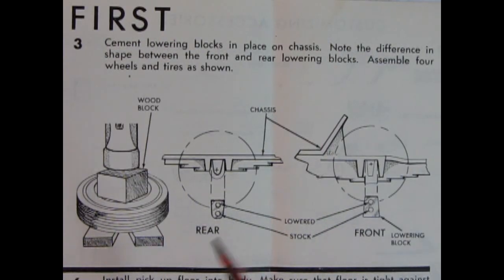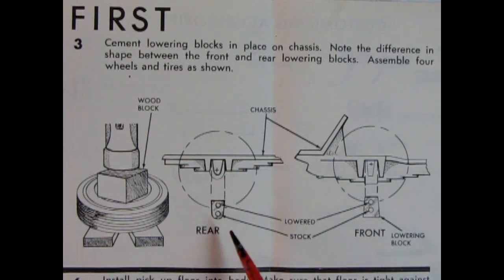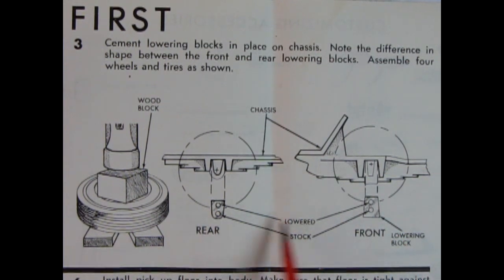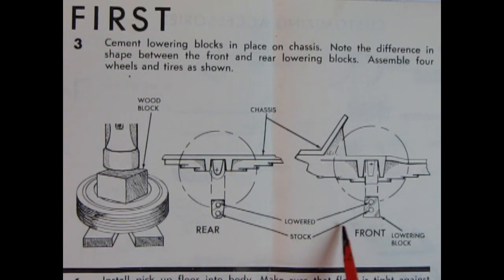For the wheels and tires, the instructions say to put the tire between two wooden blocks, place another piece of wood on the rim, and hammer the rim into the tire — which seems kind of barbaric. I'm not sure how AMT Round Two is going to handle this. We also have the wheel axle blocks being put into the body, with a top hole for lowered and a bottom hole for stock ride height, with a metal axle going through the wheels.